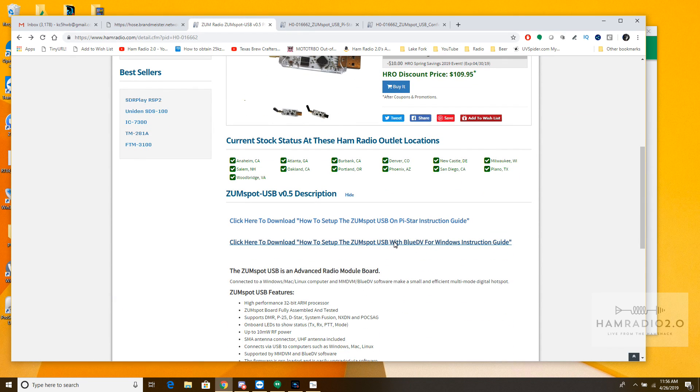It will run on BlueDV — a lot of these USB sticks run on BlueDV, and the Northwest Digital stick runs on BlueDV as well. But it'll also run on PiStar. That may be true of the Northwest Digital stick too; I've got one around here somewhere and I'll be doing a video review on it. But this one will run on PiStar or BlueDV.